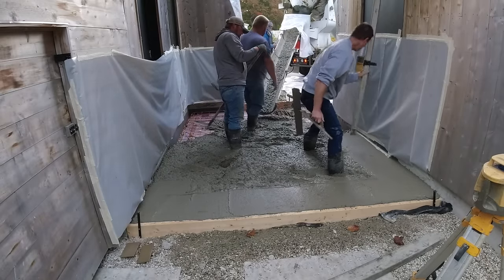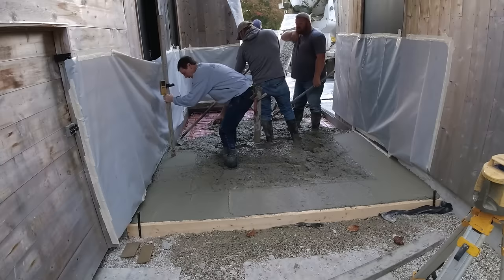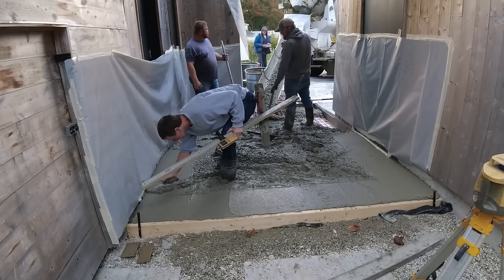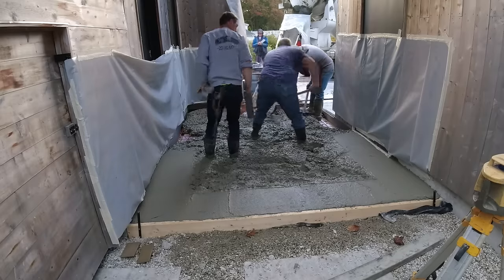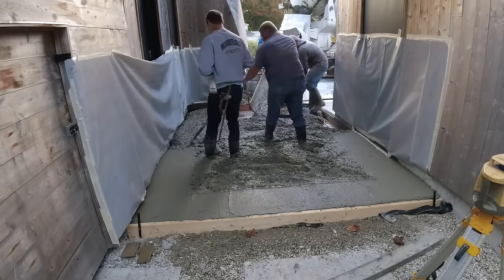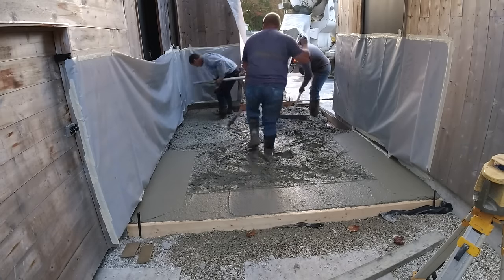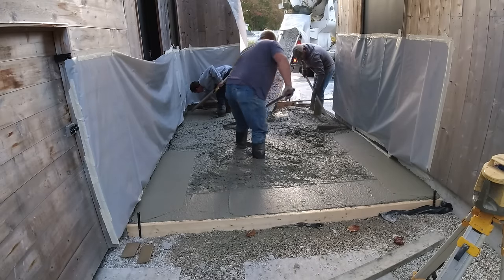Anyway, we're here today just to pour and finish, and we're right in the city so access was kind of tough. The driveway was kind of small, there's no place to wash chutes — it's all finished landscaping. We had one little tiny area, about two feet by three feet, where we could actually take the chutes off and rinse them, and then we'd have to clean up the mess after. So we're in kind of a tough spot.